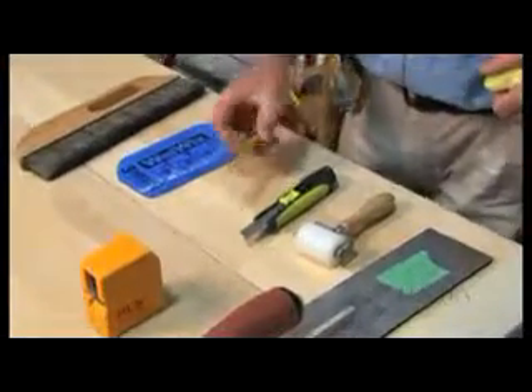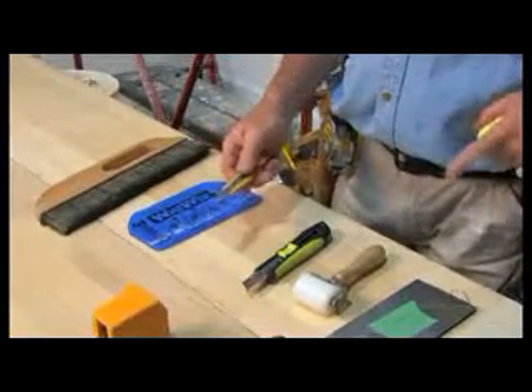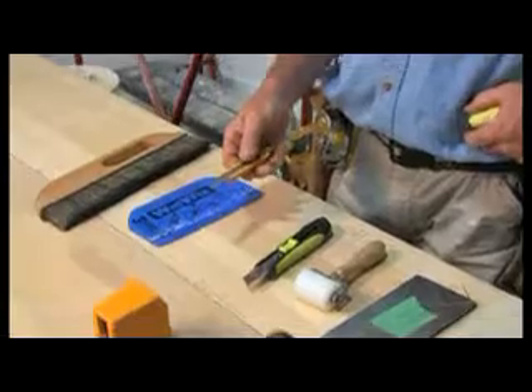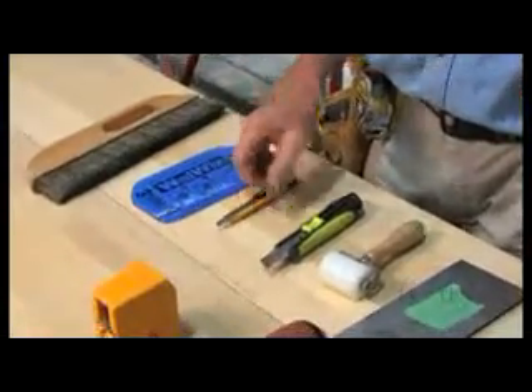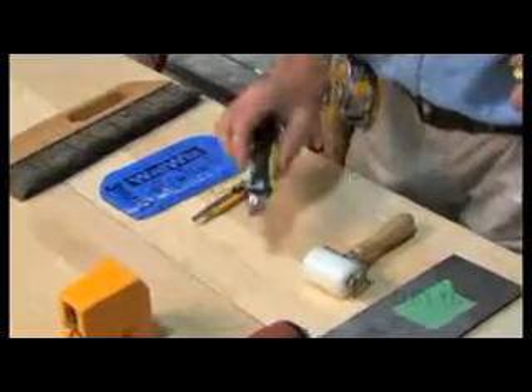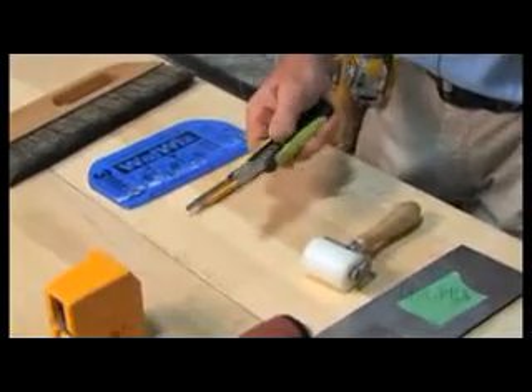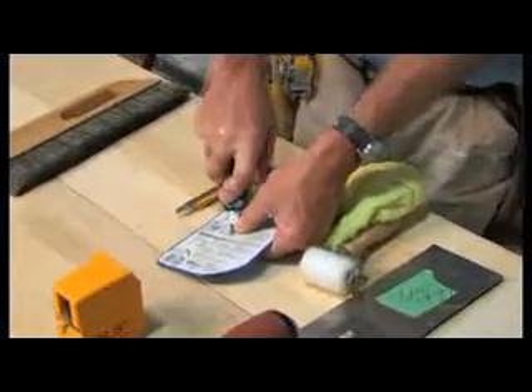And then we get into our razor knives. Basically this is a factory OFA knife and I use the stainless steel breakaway number 9 blades on these. The next one is the larger utility knife breakaway blade. These are retractable and the blades do break off — we just break them away like that and discard them.